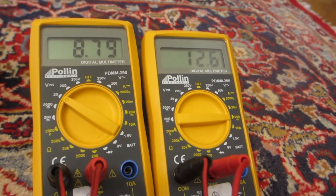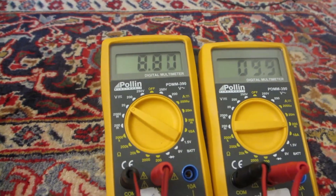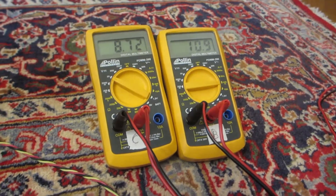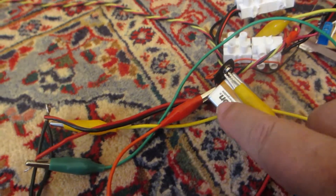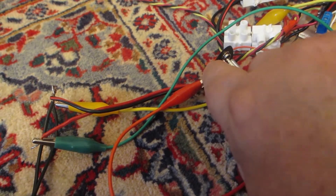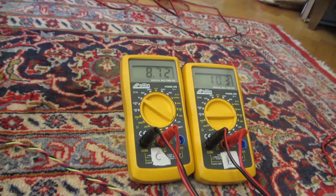Now I will hook up the back-EMF not in parallel to the battery but in series — though for that I've got to put the camera down because it's not really easy to do. So we are now still turning. The plus of the back-EMF goes to the minus of the battery, the plus of the battery goes into the machine, and the minus of the machine is the minus of the back-EMF. We're still turning.